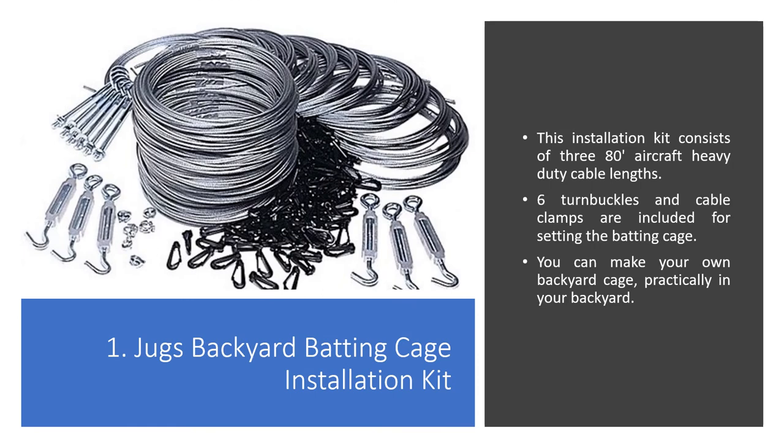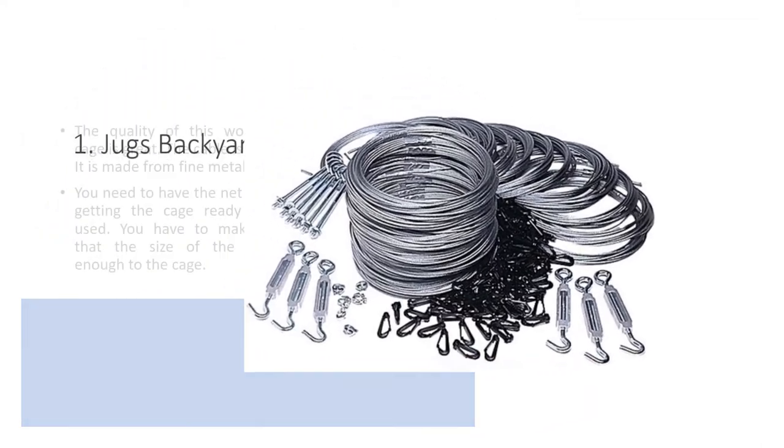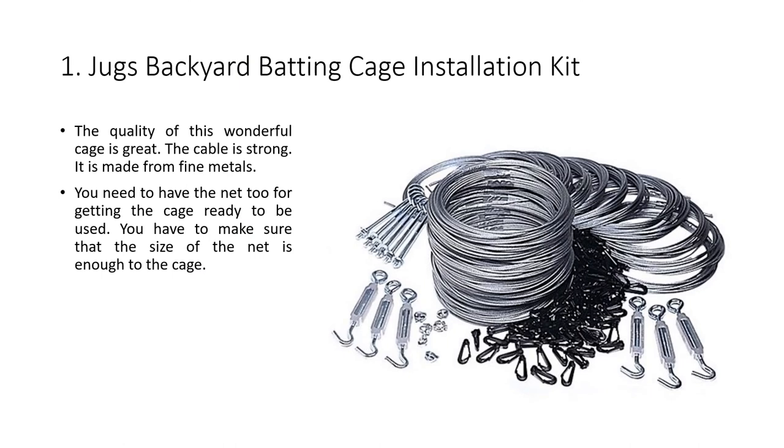Juggs Backyard Batting Cage Installation Kit. This installation kit consists of 380 aircraft heavy duty cable lengths. 6 turn buckles and cable clamps are included for setting up the batting cage. You can make your own backyard cage practically in your backyard. The quality of this cage is great — the cable is strong and made from fine metals. You will also need a net to get the cage ready to use, and you must make sure the size of the net fits the cage.